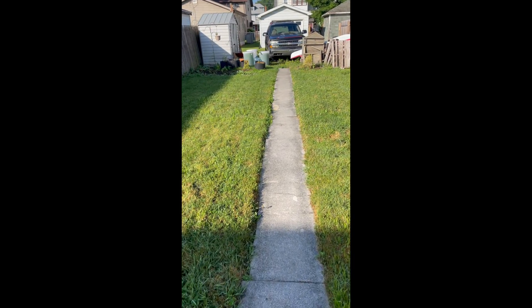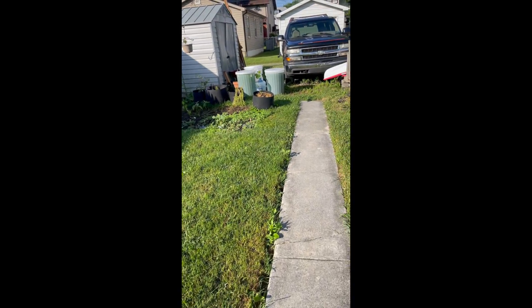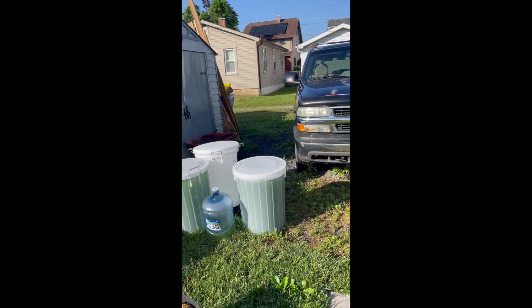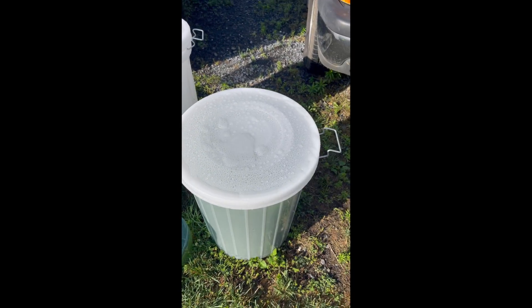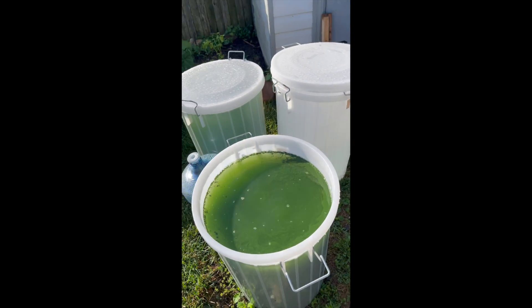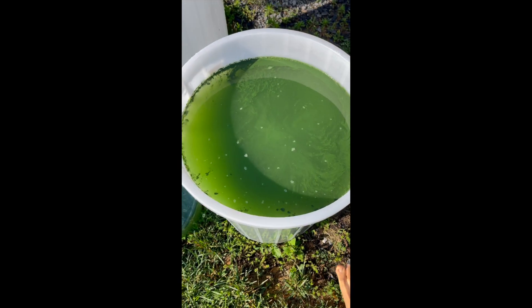Another update on the spirulina grow — low tech, no tech, no electricity back here at all. We've got our spirulina tanks out here: food-grade 22-gallon fermentation tanks. Hasn't been spun all night, and you can see the spirulina coagulating in there.